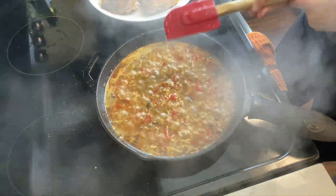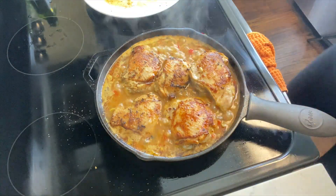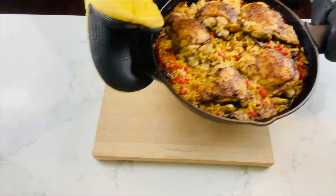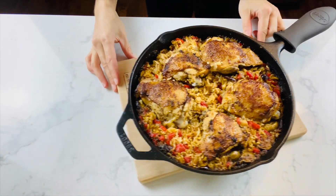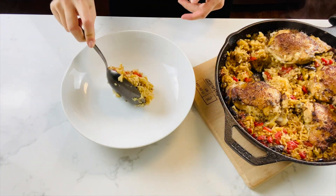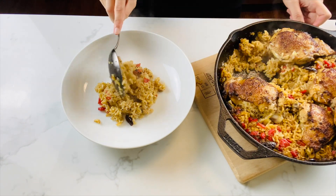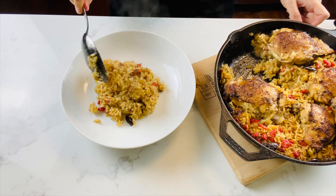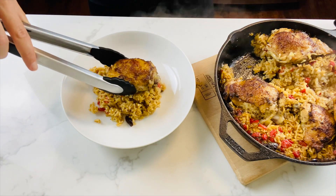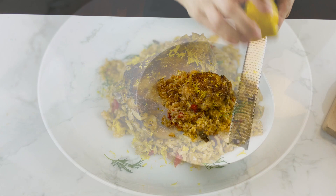Add the juice of half a fresh lemon. Bring to a boil, then add your chicken back to the pan. Cover with parchment paper and foil and bake in the oven at 350 degrees for about 25 minutes. I broiled my chicken just for a few minutes to get the skin a little bit extra crispy. Then you're ready to plate — garnish with fresh lemon zest and fresh dill. Enjoy!